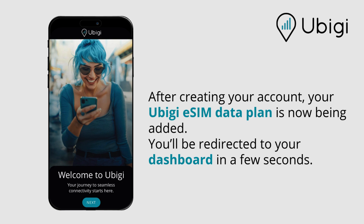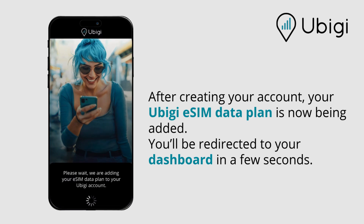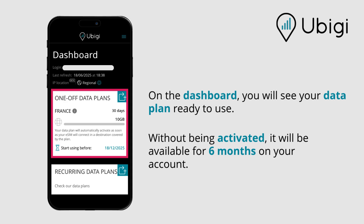After creating your account, your UBG eSIM data plan is now being added. You'll be redirected to your dashboard in a few seconds. On the dashboard, you will see your data plan ready to use. Without being activated, it will be available for six months on your account.